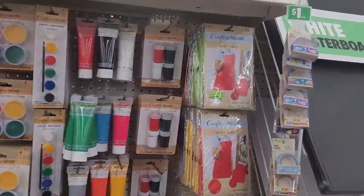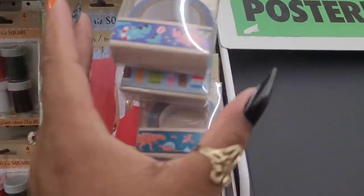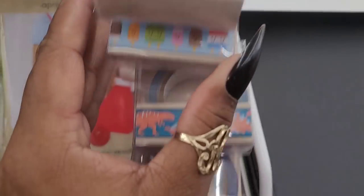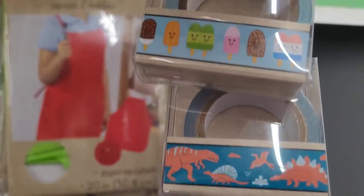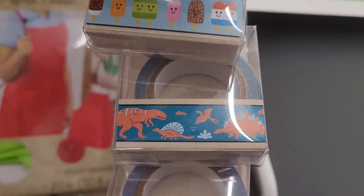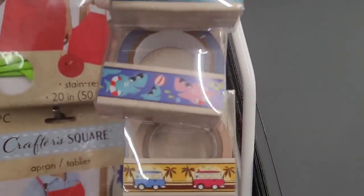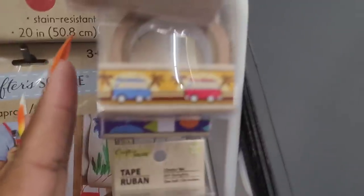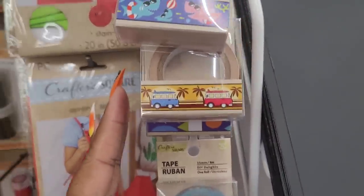Let's look at this washi tape - I hadn't looked at washi tape in a while. Look, little sharks, and oh these are cute - little popsicle ice creams, look at that, dinosaurs. I used to be all into washi tape, I still am but I don't need any more right now. And you have the little buses.